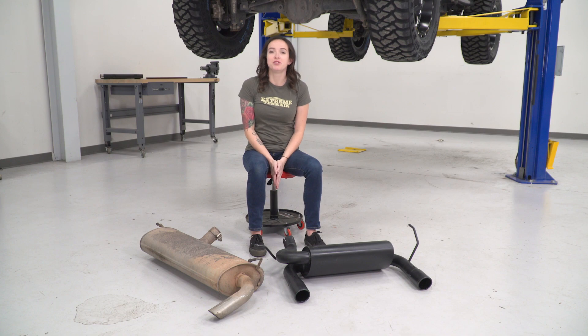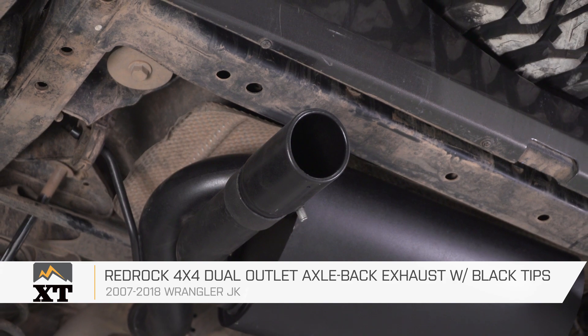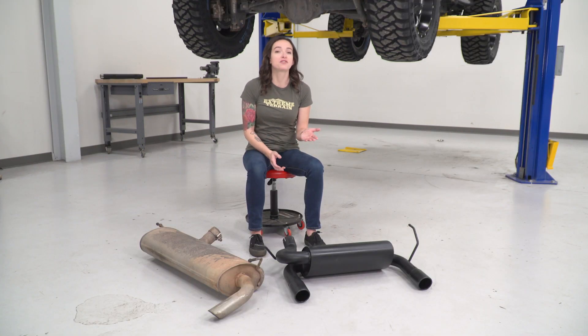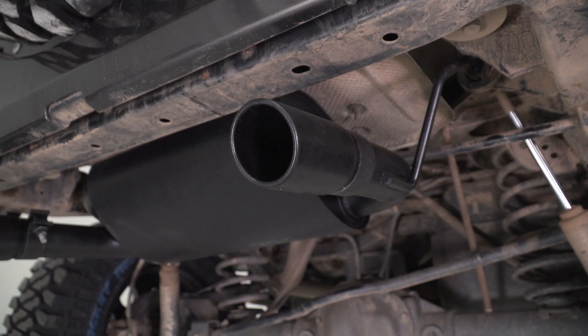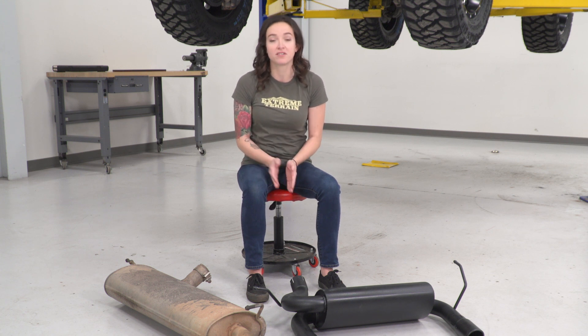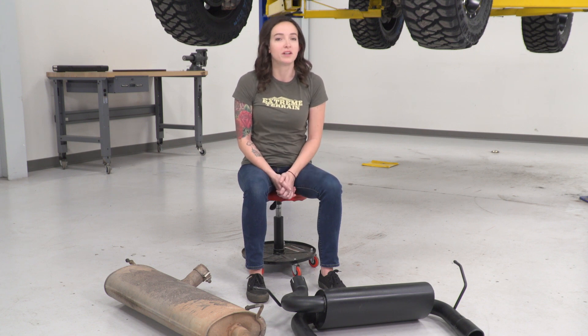Now that we have our factory exhaust uninstalled from our Jeep, we can check it out side by side with the new exhaust. The first thing you may have noticed is this one features a dual exit where the factory only has that single slash-cut pipe. This one features some nice roll tips and 409 stainless construction, which is not quite as nice as a 304 system would be, but it's still definitely an upgrade over your factory system. They finish it off with a nice black finish, also available in polished. One more thing to note is that it's quite a bit smaller than your factory system and they've angled the muffler up quite a bit, which is gonna give you a little more clearance over the large muffler of your factory system.